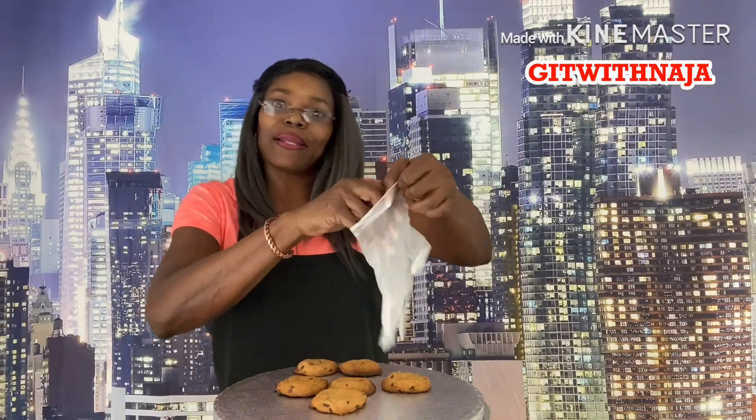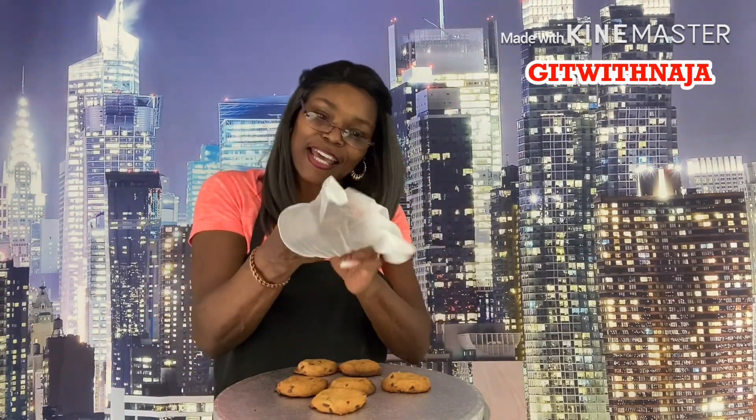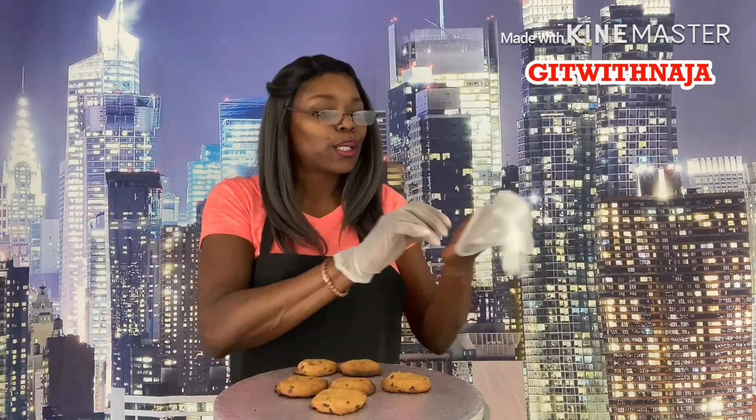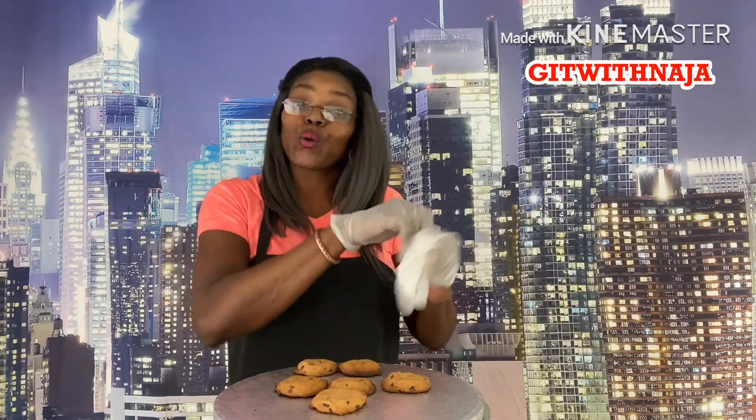Welcome back to my channel! I'm going to be doing some quick decorating tips — I'm going to be doing roses on a chocolate chip cookie. How's all my go-getters been doing? I just want to spend time with you and make something quick.